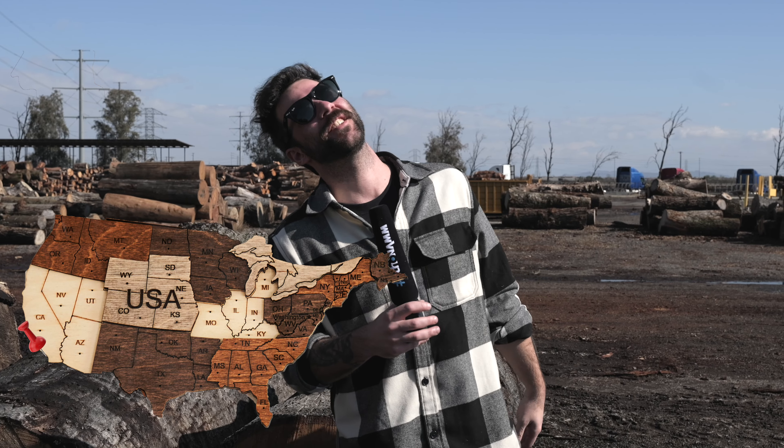Hey, what is up everyone? My name is Guillaume. This is Thomas Guitars and Basses, and with Chris in front of the camera today because we're in California, beautiful and sunny Los Angeles at West Coast Arborist. Big John is going to give us a tour of the facility — how they produce and go through the whole life cycle of urban forest trees and basically take them from that to those beautiful Taylor guitars.